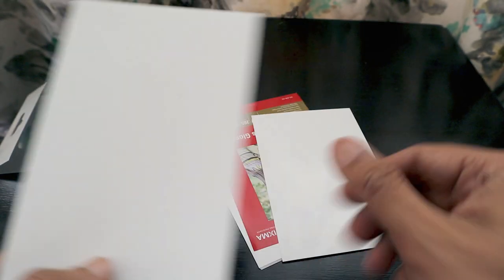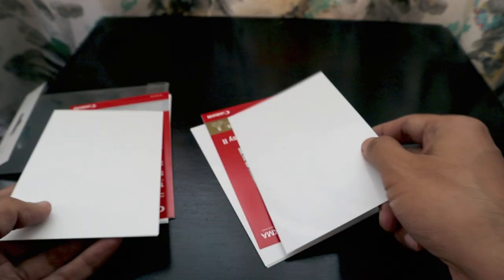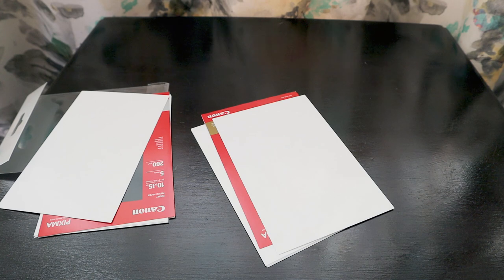If you look closely, you can see a thin plastic-like layer on the high-gloss paper, whereas on the semi-gloss there is none. Even the touch and feel is different between both these papers. That's how the papers compare.